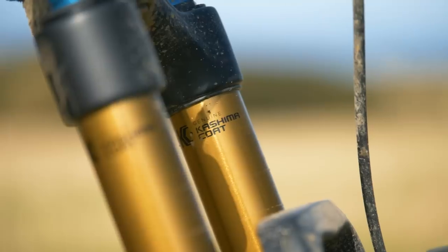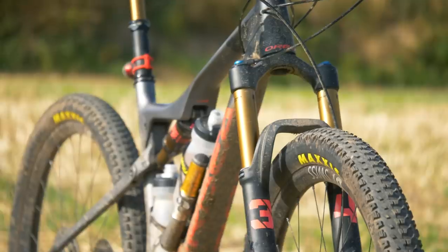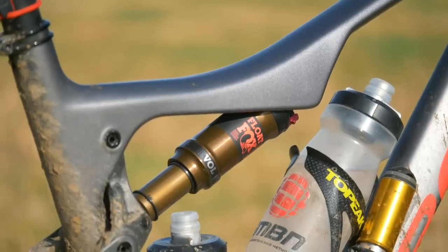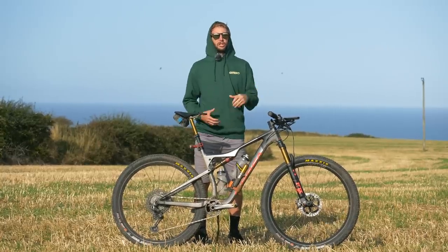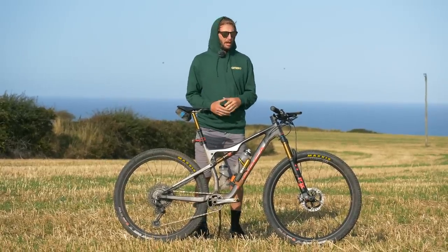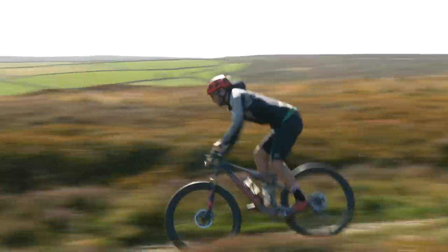It's got a Fox Stepcast 34 — so light and stiff — 120mm at the back, both controlled by the Squidlock lockout lever, which I used a lot, switching from trail to open to closed mode all the time. Made it great for when those road sections did come up — I could lock it out completely to be the most efficient.